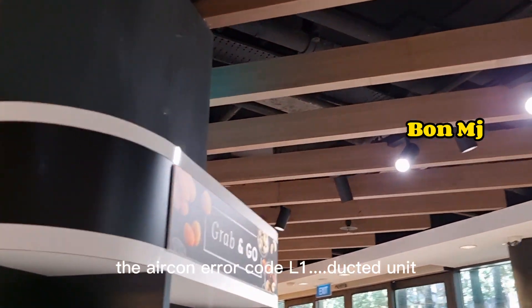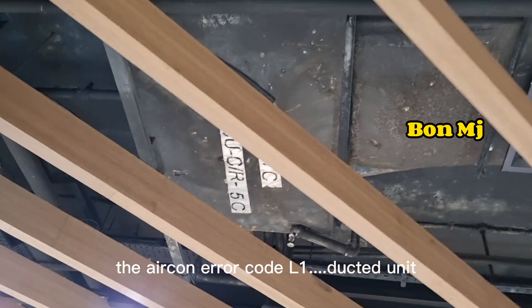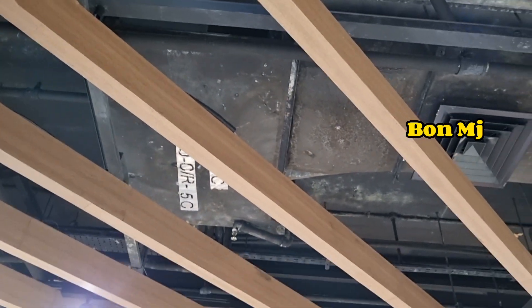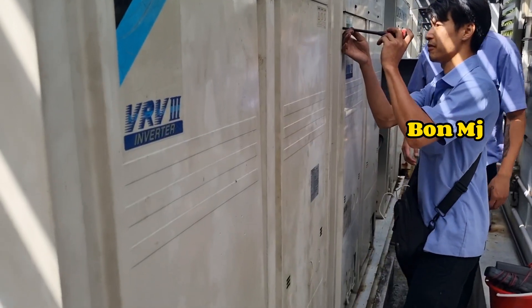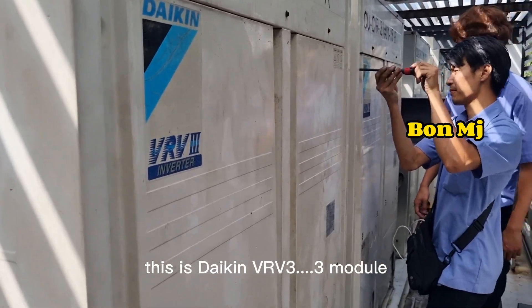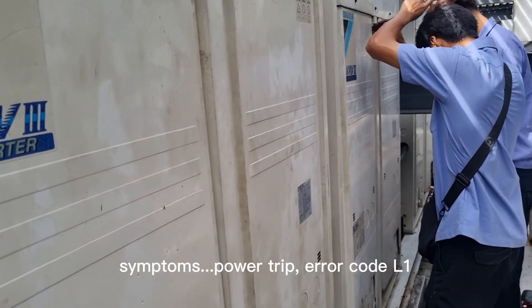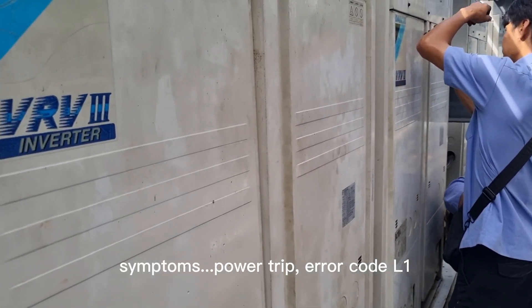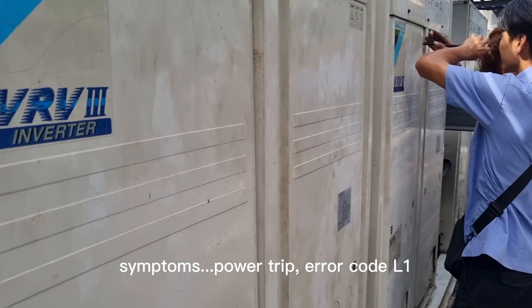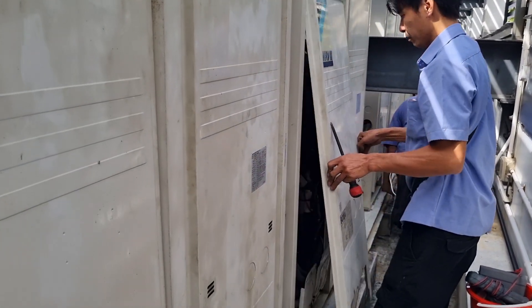This is the Aircon Aircool L1. This is a Daikin, we have a 3-module, Trip LCD — Aircon Aircool L1.